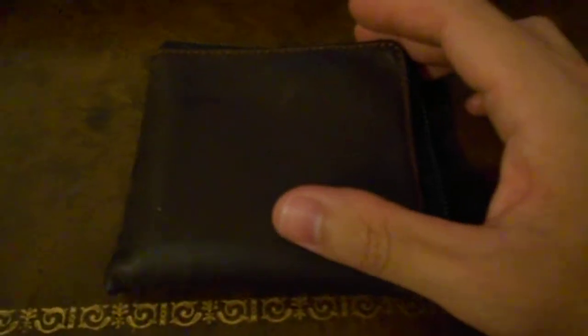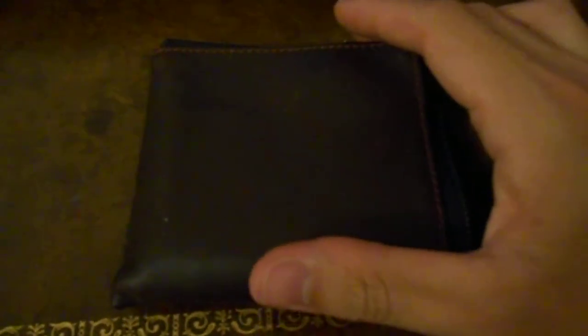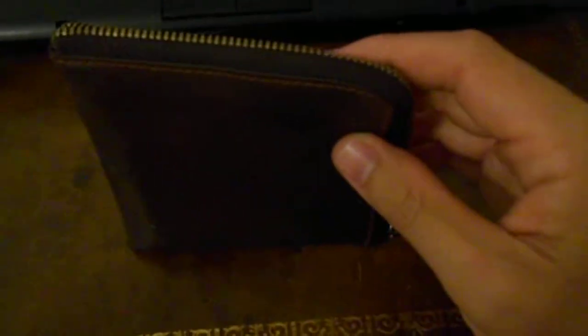It's got a zipper on it, which I quite like because I use this for change in addition to cards and cash. I like to carry around a little bit of change, but not a whole lot — I don't like it to jingle around in my pocket. So having a zip-up wallet is perfect for that.